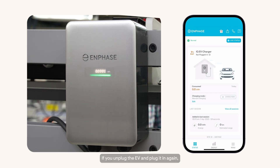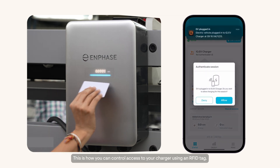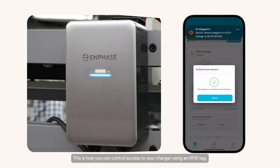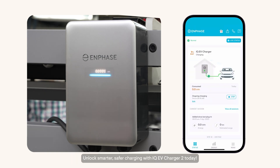If you unplug the EV and plug it in again, you will need to re-authenticate the charging session. This is how you can control access to your charger using an RFID tag. Unlock smarter, safer charging with IQEV Charger 2 today.